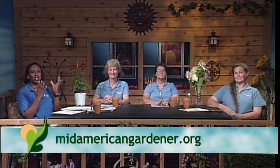Hello and welcome to Mid-American Gardener. I'm your host and master gardener in training, Tanisha Shade Spain. We've got some great questions, topics, and show-and-tells to get to tonight, so let's just jump in and get started and meet our wonderful panel of experts who are ready to share their knowledge with you.